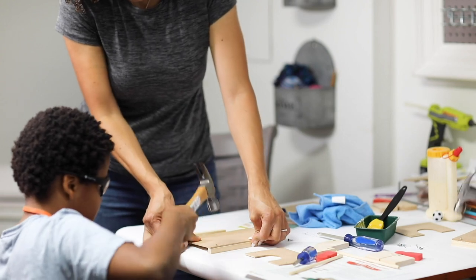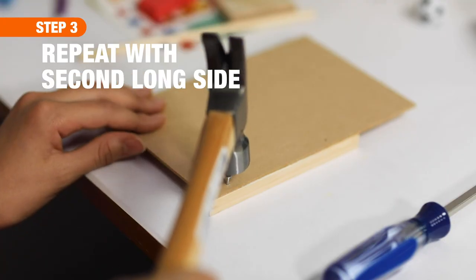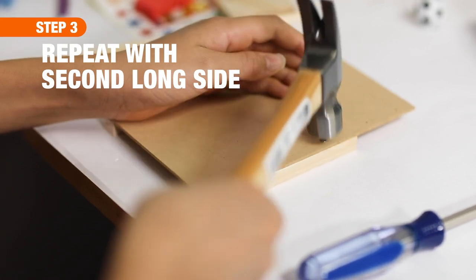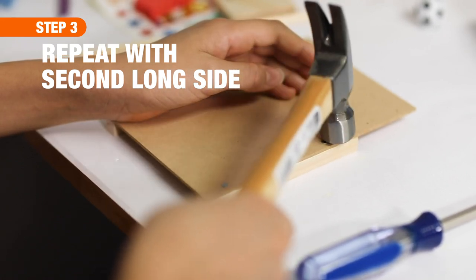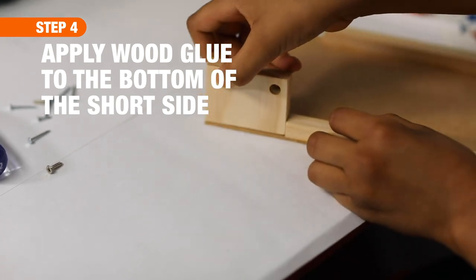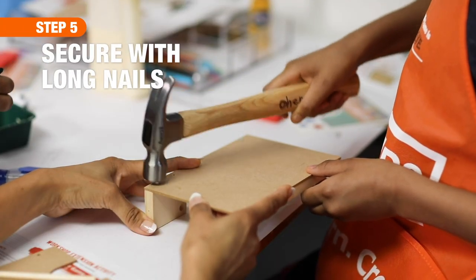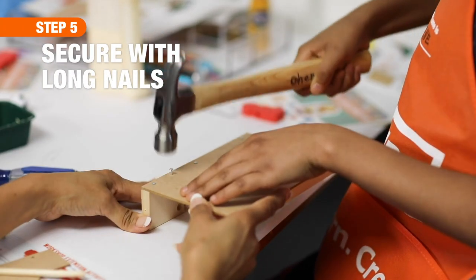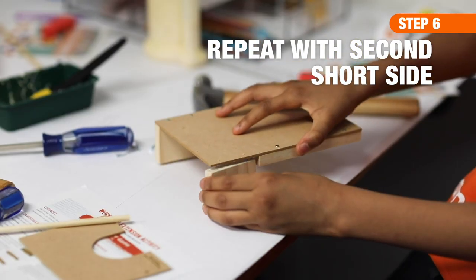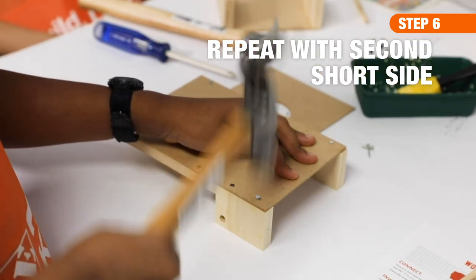For step one, have your child apply wood glue to the long piece — an adult may help keep it even and wipe the excess. Then have your child hammer one of the small nails into place; two nails are used for this section. The other long side gets a coat of glue as well, attached with two short nails, making sure the sides are lined up. For step two, apply a thin coat of glue to the bottom of the short side, making sure the hole for the dowel is next to the long side. Let it dry, line up the edges, and use two long nails to attach it. Repeat for the other short side.